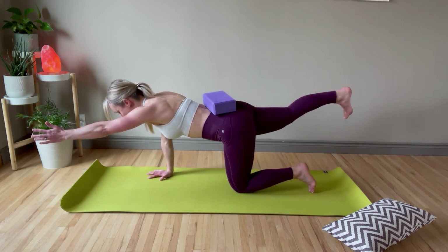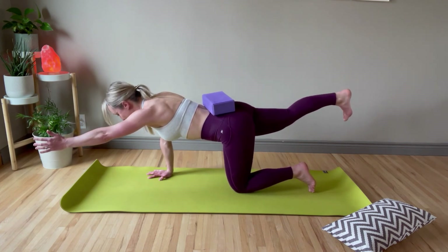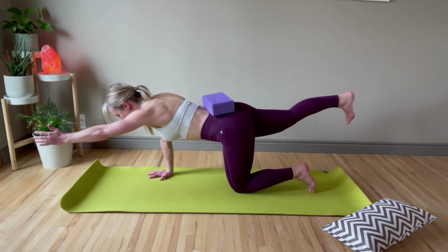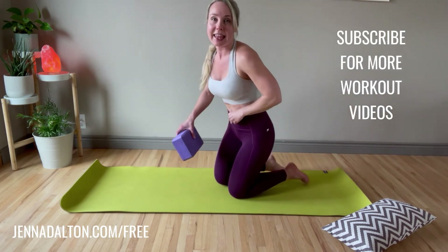Hold out that arm and that leg, making sure you're looking down at the mat — unless you hear your baby and need to check in, then look back down. Keep breathing, relax your shoulders, and try to maintain nice level hips. Five more seconds — five, four, three, two, one. Excellent!